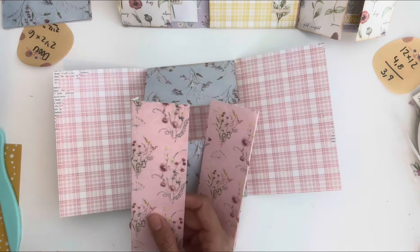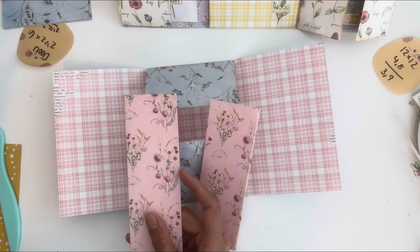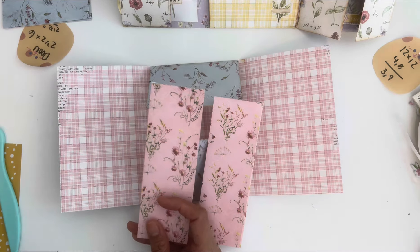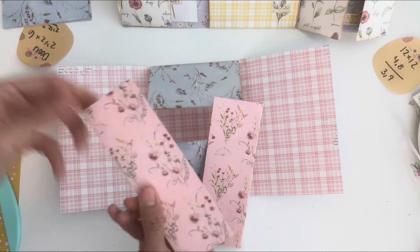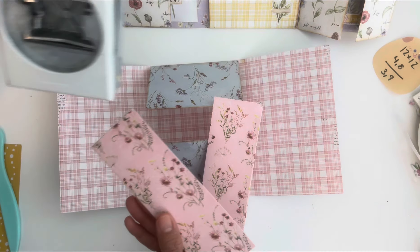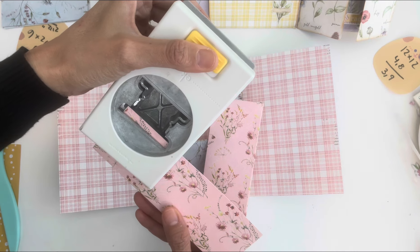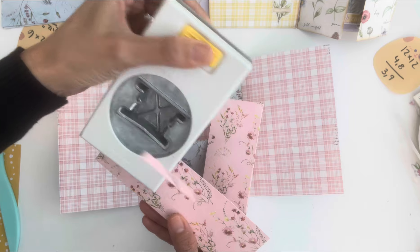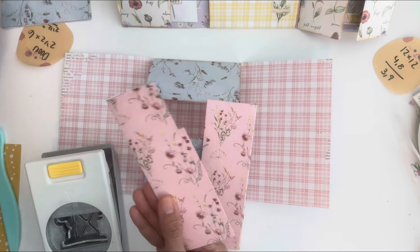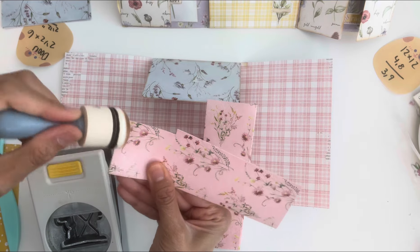I'll show you how I got that little decorative effect on the door. If you don't have this tool, you could find a die or something similar. I took my tab punch and added it right here — it adds that little detail. I distressed it as well.